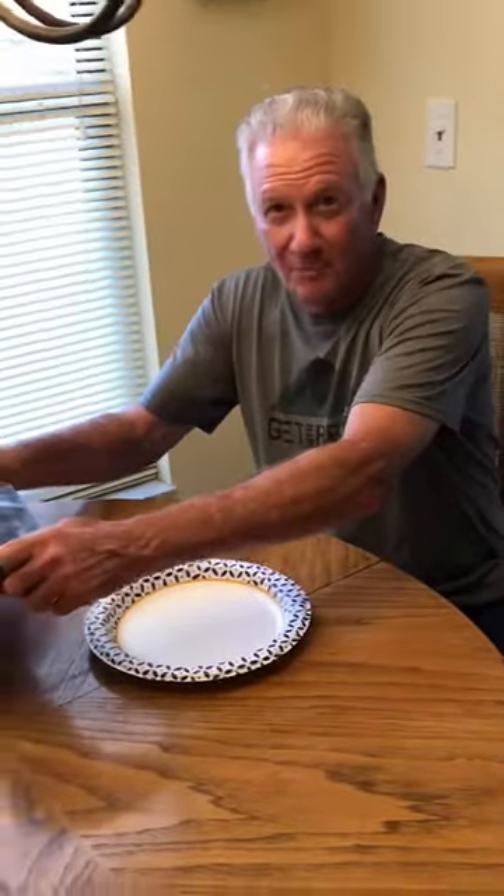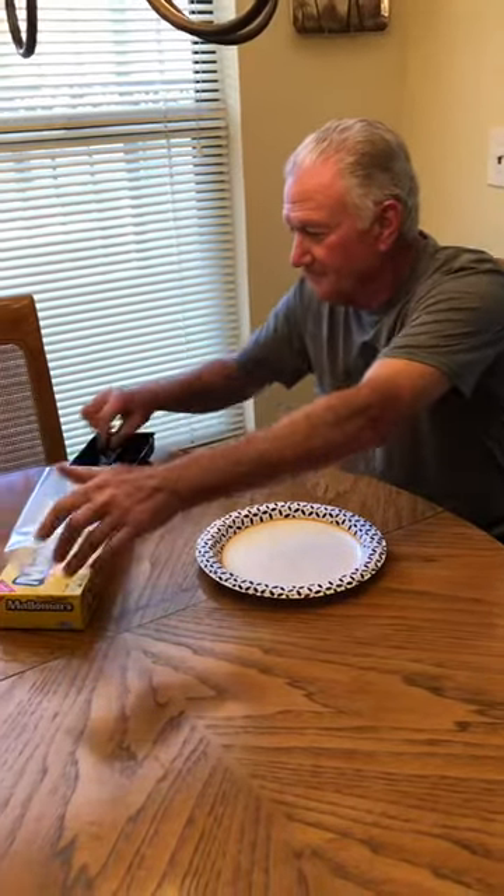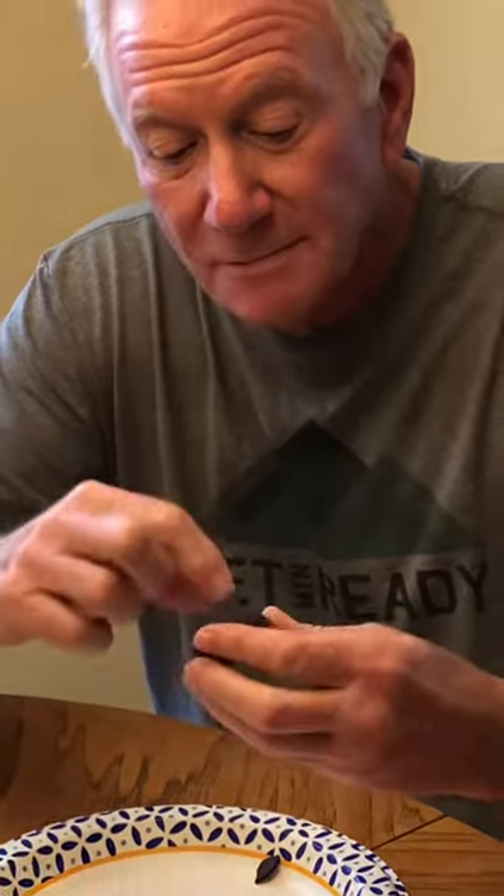The first step is you take your thumb and depress the crown of the cookie. That causes the cookie to crumble a little bit, and then once it's crumbled you start to take the pieces off, so that at the end of step one what you have is a cookie which just has the pieces of chocolate on the exterior.